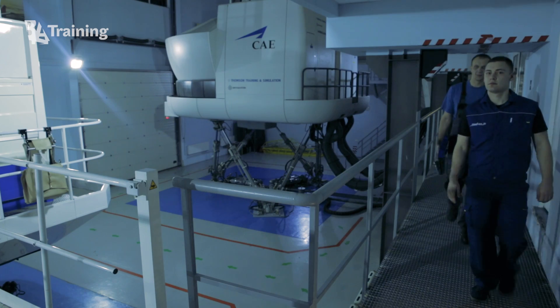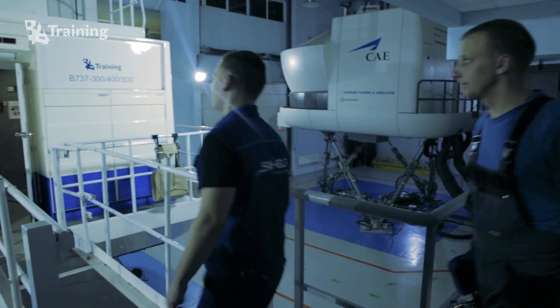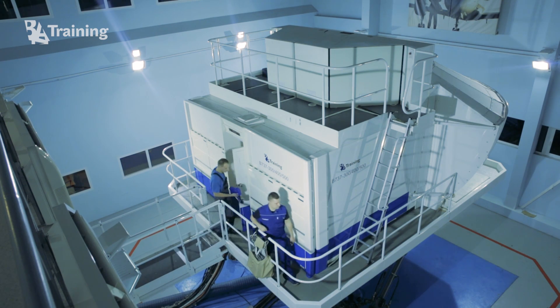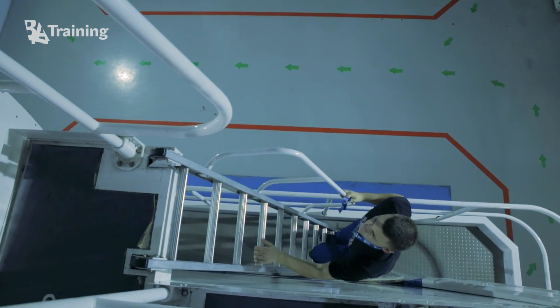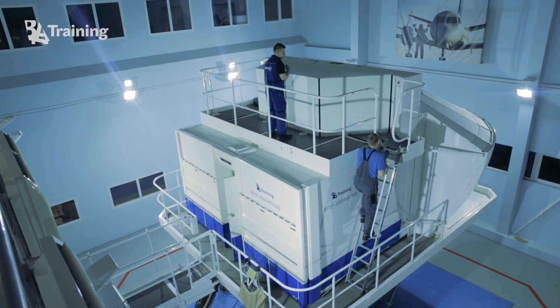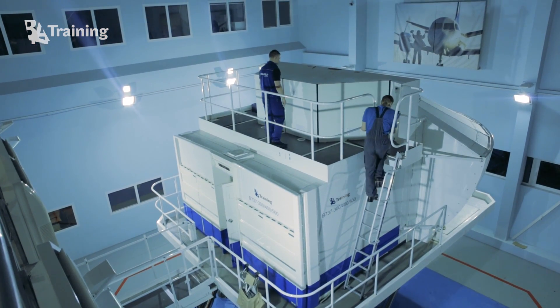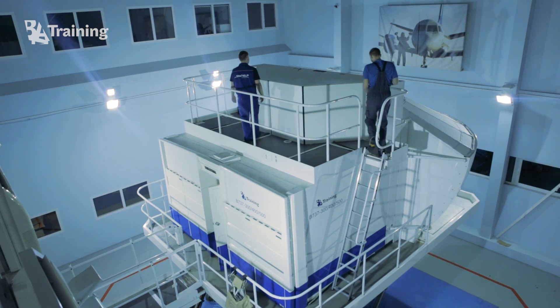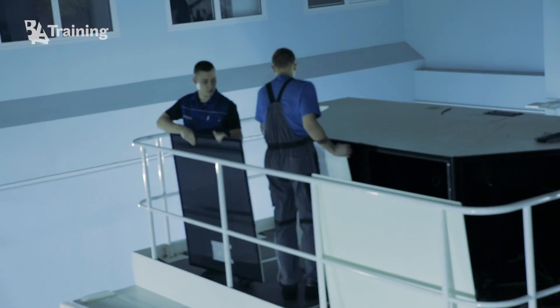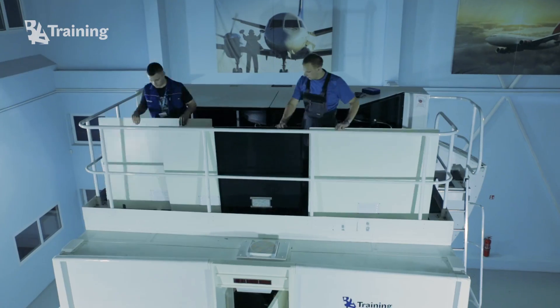BAA training, in cooperation with SIM-HELP, replaced old visual system projectors with 3 new projectors. This visual system update advanced several significant items for training. It made the view from the simulator cockpit much brighter and with stronger contrast. For example, a customer is able to better see approach lights during low visibility flights.